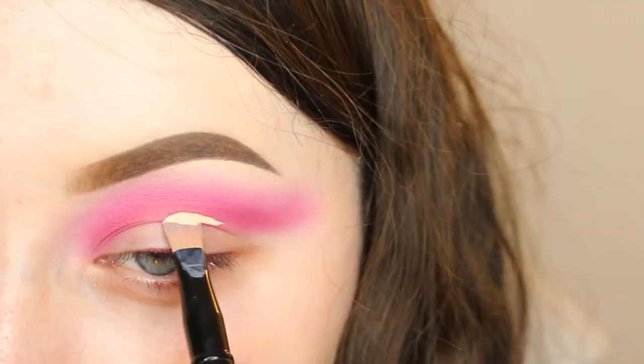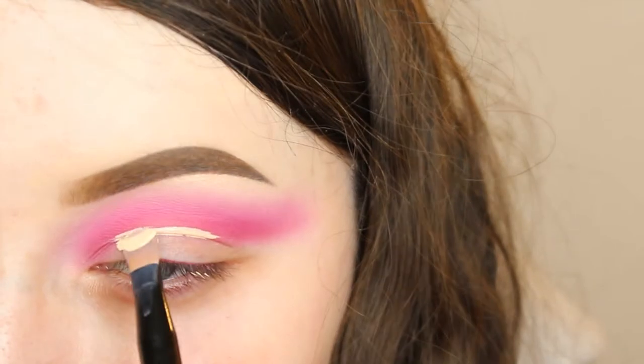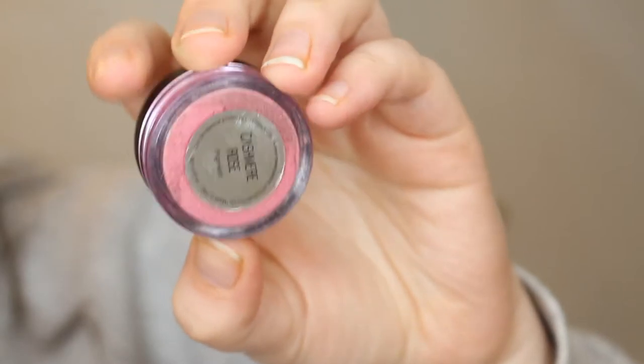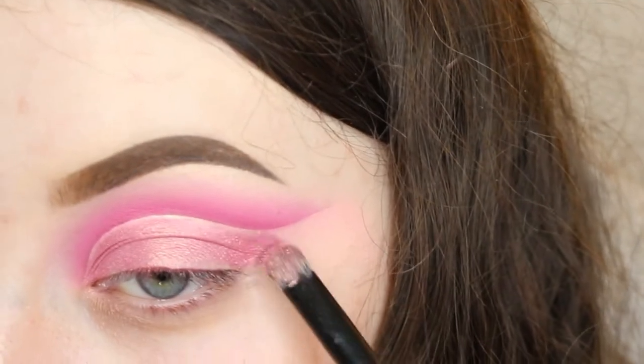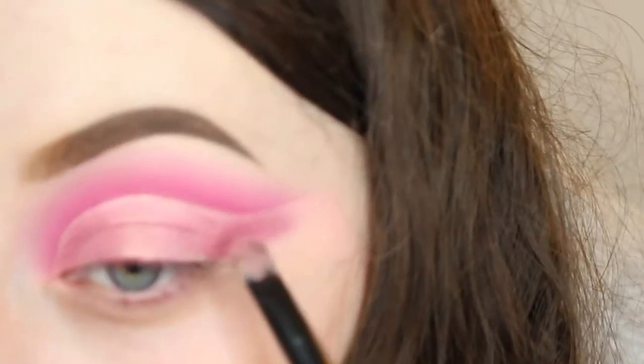I then cut my crease as I usually do and I have a video on how to cut crease, but I'm probably going to do an updated one. If you want to see how I do them, there's a video on that. Then I took the Makeup Addiction Cosmetics pigment in Cashmere Rose and just packed that on where I had placed the concealer to cut my crease.